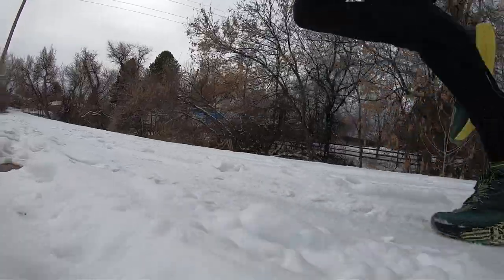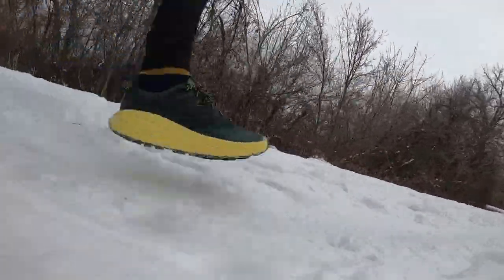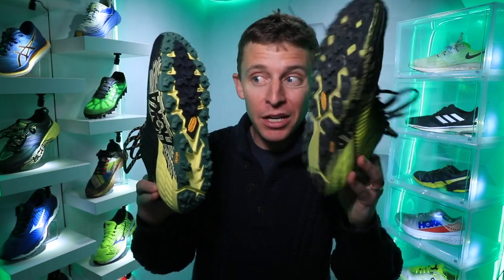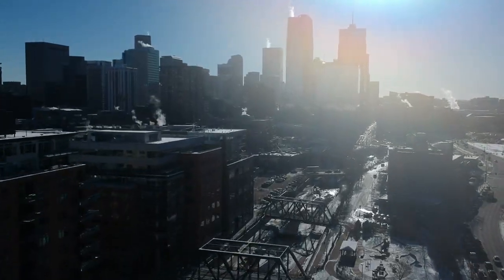One tip I use for the wintertime is I use trail shoes to run through the snow. Rather than using road shoes, even though I'm running in an urban environment on sidewalks and pavement — you might think that warrants a road shoe — but I don't want to slip and fall. The Hoka Speedgoat 4 and the Hoka Evo Speedgoat have proven to be very valuable during these winter months here in Denver, Colorado.